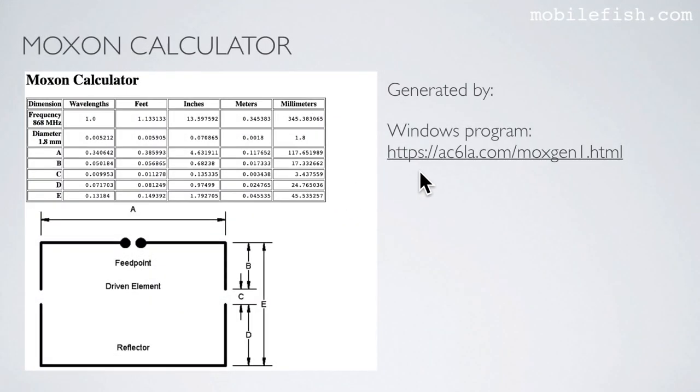This is the result generated by the Windows program. I have entered a frequency of 868 MHz and a wire diameter of 1.8 mm, and it generates antenna dimensions A, B, C, D and E, which can be found in this picture.